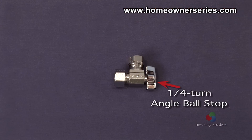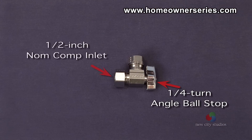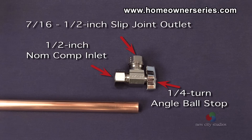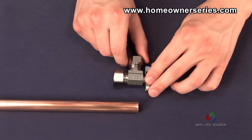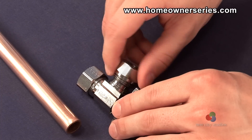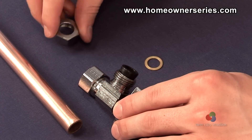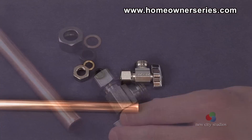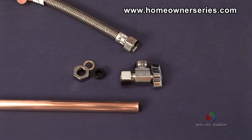This stop is called a quarter-turn angle ball stop with a one-half-inch nominal compression inlet to attach to a standard copper pipe, and a seven-sixteenths to one-half-inch slip-joint combination outlet. The outlet is converted by the removal of the slip-joint nut and compression gasket to reveal the desired one-half-inch male iron pipe outlet, a connection that is ideal for the recommended toilet hose.